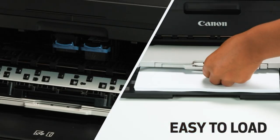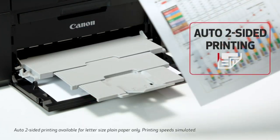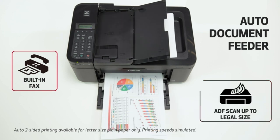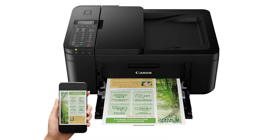Mobile printing. You can print directly from your mobile devices using the Canon Print app or through various other mobile printing options like AirPrint for iOS devices, and Mopria Print Service for Android devices.